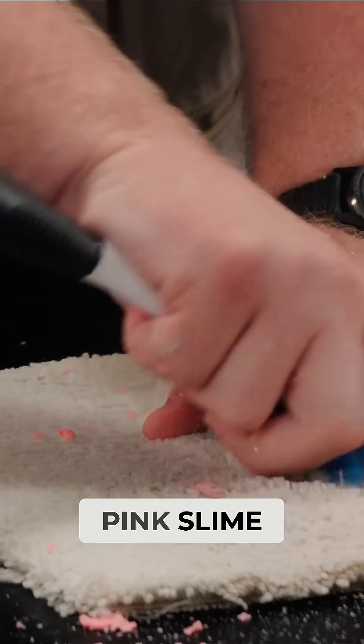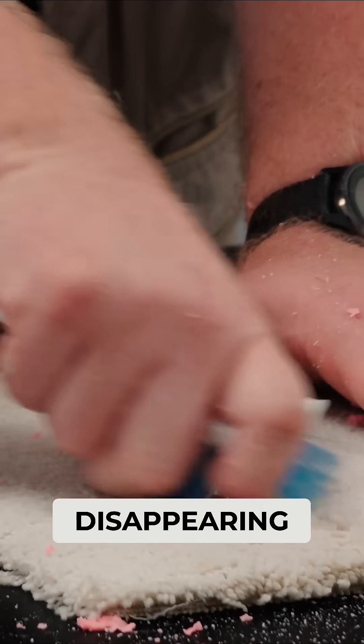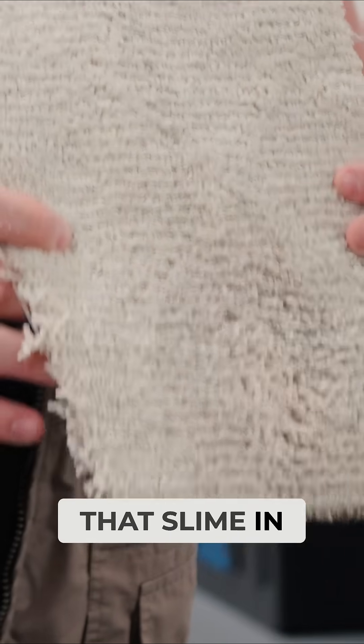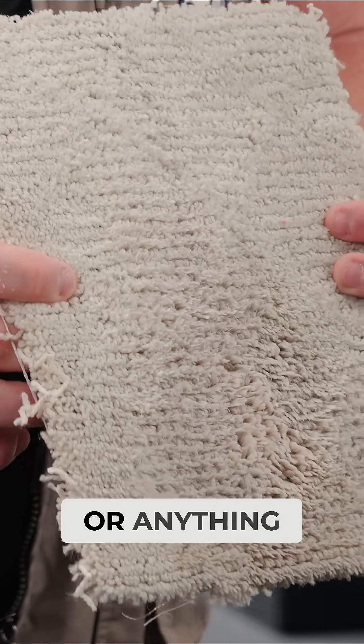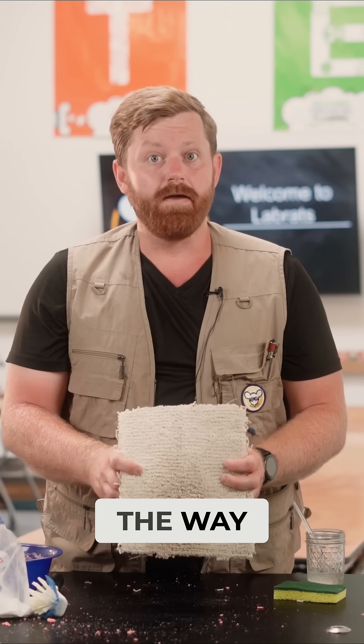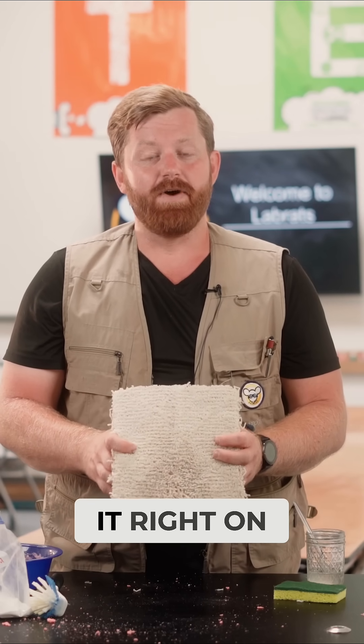We're seeing all that pink slime against our carpet disappearing. So there we have it, folks. If ever you get that slime in carpet, clothing, or anything else that really gets stuck on in, just activate it all the way — add some more borax and give it a good scrub and you'll be able to get it right on out.